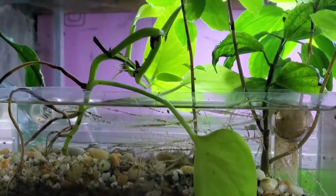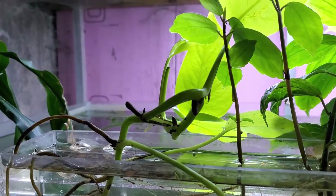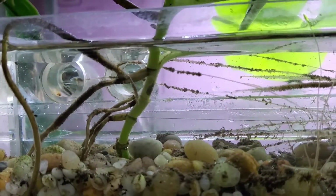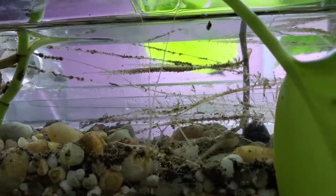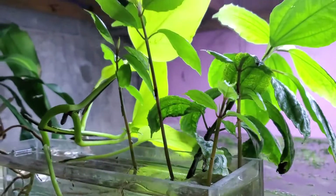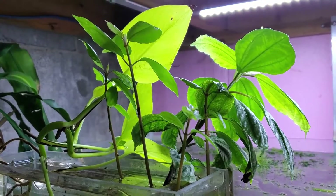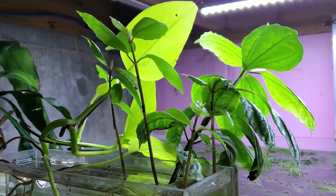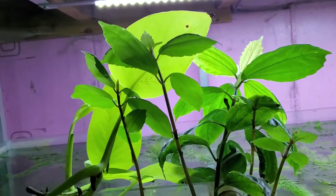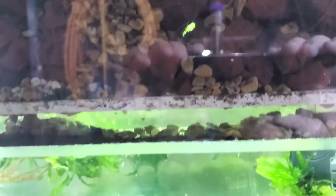I thought I would give you guys a quick update on the reverse flow HOB with the planter aspect — it is doing really well. This is a couple weeks in from the original footage, and you can see there are a lot more roots in here now, and four really good branches coming up. It's got five aluminum plants growing in it, with little buds for more coming out. At some point I'm going to have to start pruning this, and the pothos is obviously doing quite well too.